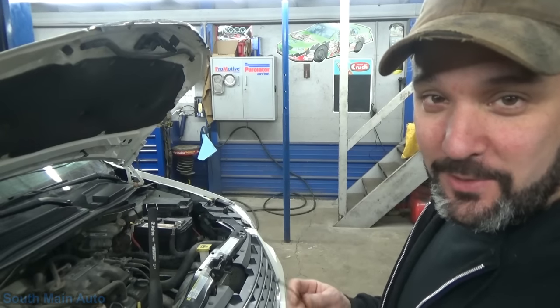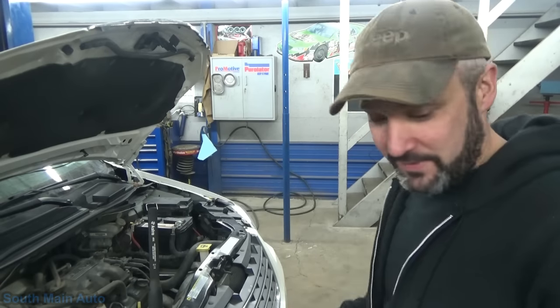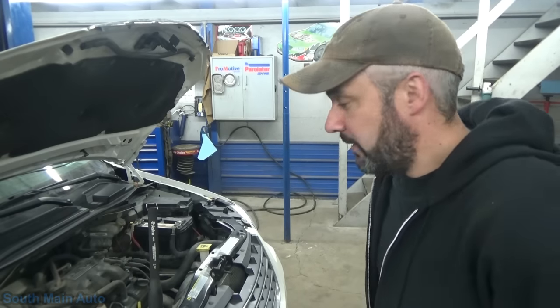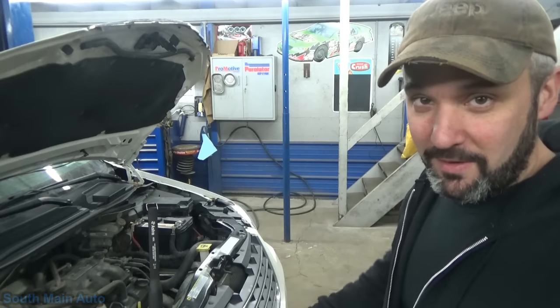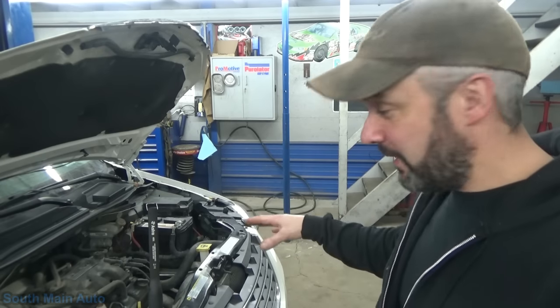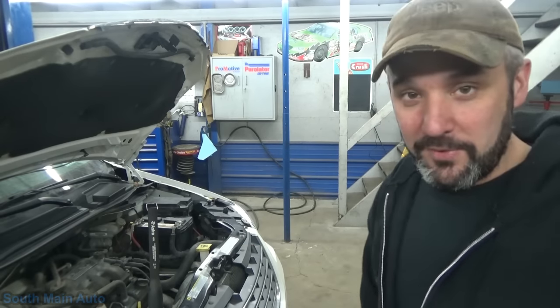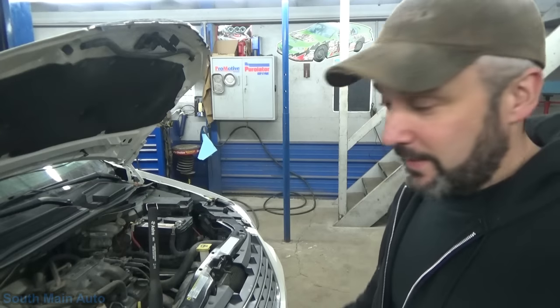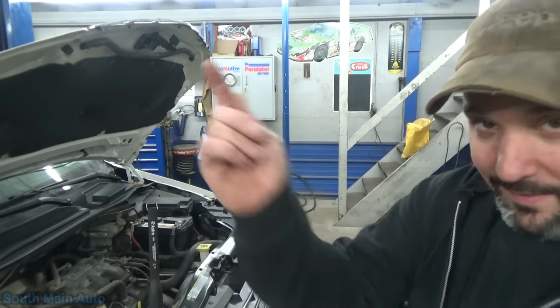All right guys, that's it — the Chrysler 62TE transmission dipstick hack. No need to pay the man when you've got a dipstick already on your vehicle. You just need the temperature chart. The 62TE was pretty popular in these Caravans, and I assume the temperature chart is similar or the same for most of them — but do some checking on that. If you can find a temperature chart for your specific vehicle with a Chrysler transmission without a dipstick — which just drives me bananas — perhaps you can use your engine oil dipstick too: mark it, scribe it with a file or whatever you have. That way you don't have to go to the dealer to have your transmission fluid checked, as silly as that sounds. All right guys, thanks for watching.